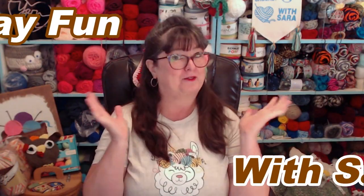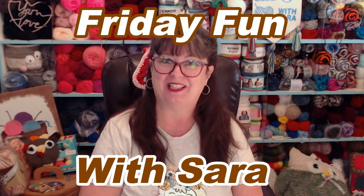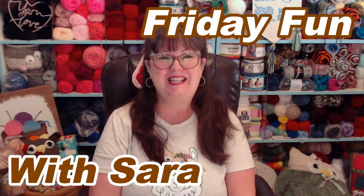Hello my Yarny friends. Welcome to Friday Fun Day with Sarah. I'm so glad you're here. Today I have a really fun and easy project for you and I think you're really going to enjoy this because you can get in your yarn stash and make these.